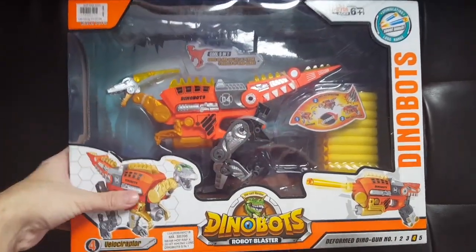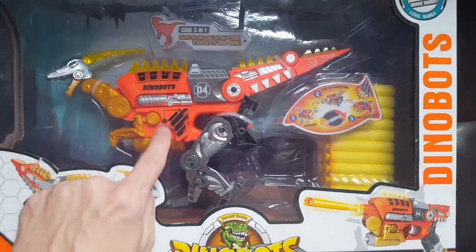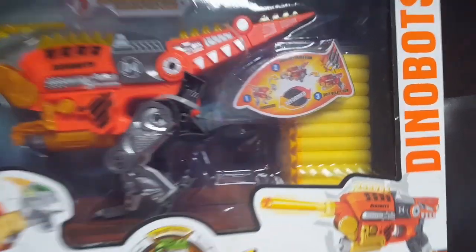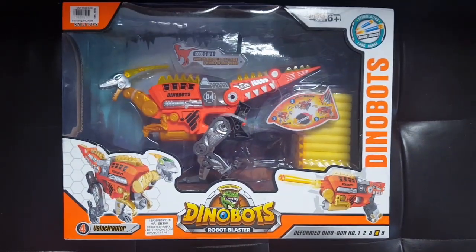This is outside of the wrapping — you can get a little better look at it in the packaging here. Dinobots number four. The bad guys will have no idea what hit them. So here's the idea: cool deformation soft bullet gun. Let's see how it transforms.